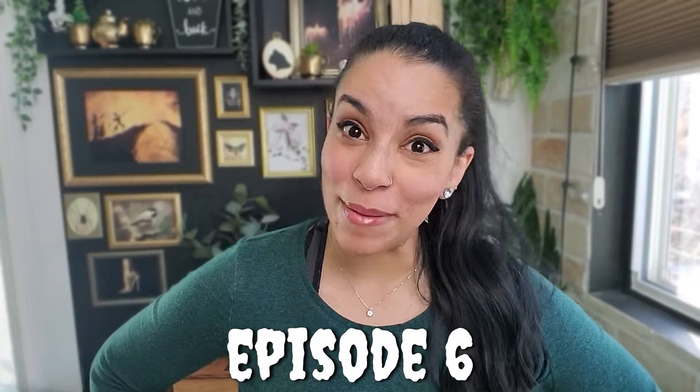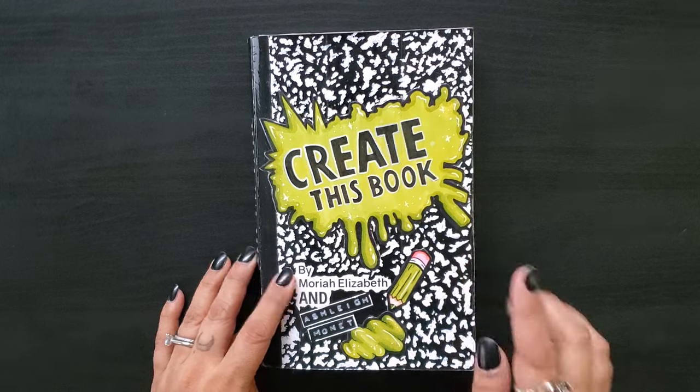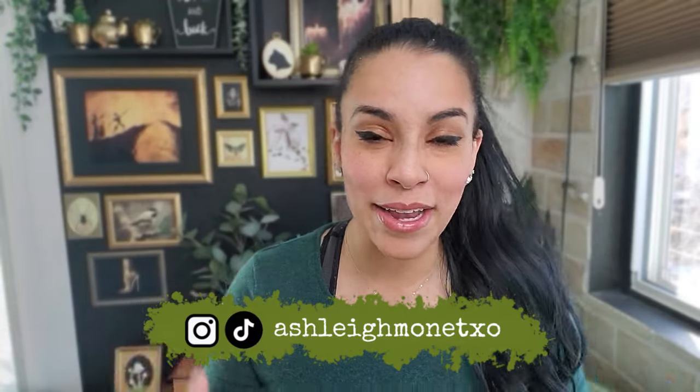Oh my god, hi! Long time no see. You're looking so well. Welcome to episode six of Create This Book by Mariah Elizabeth and Ashley Monet. That would be me.